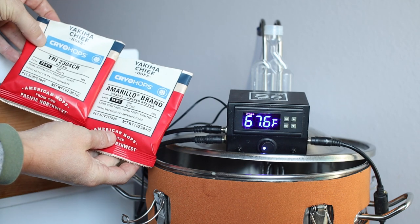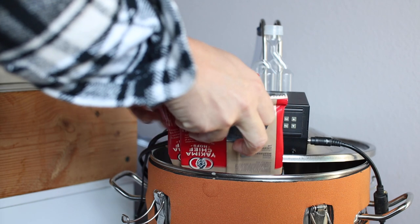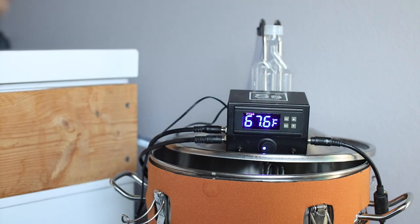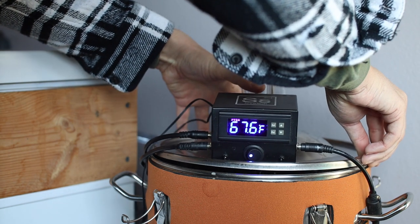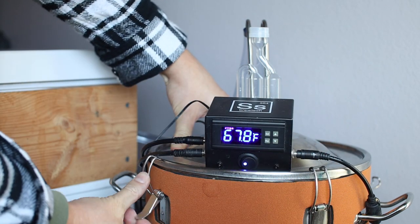I'm also adding an ounce of Cryo Amarillo and an ounce of Cryo Pop. Just a few days later, as we're approaching final gravity, I added another charge of dry hops — an ounce of Cryo Amarillo and an ounce of Cryo Pop — to make sure this beer is nice and juicy.